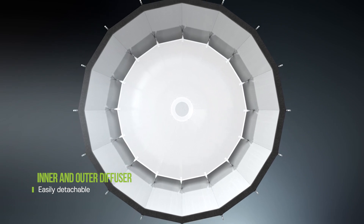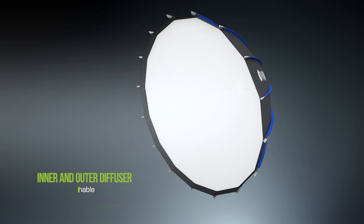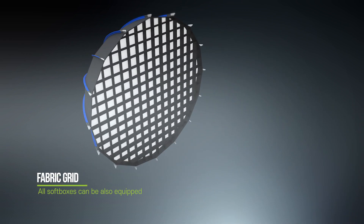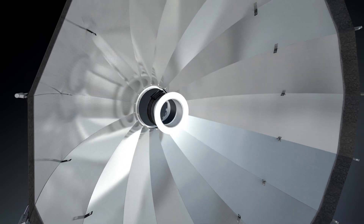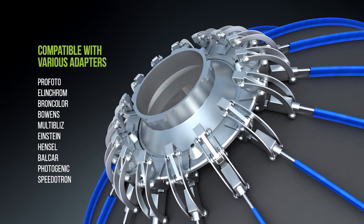Easily detachable inner and outer diffuser. All soft boxes can also be equipped with a fabric grid. A speed ring adapter which is versatile for various lighting types.